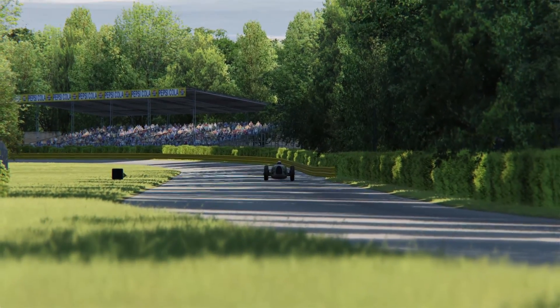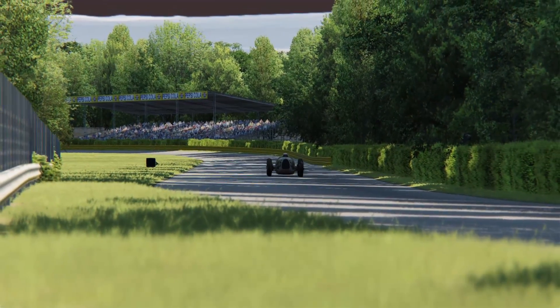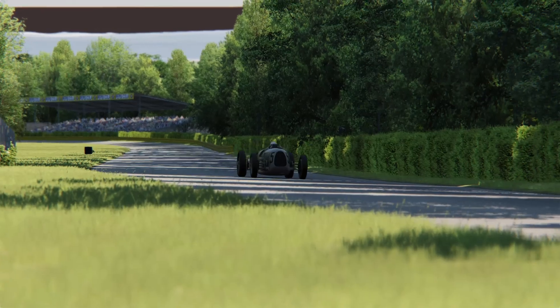This is our third vintage open wheeler mod. Find out if this is as good as the other ones right here, right now.